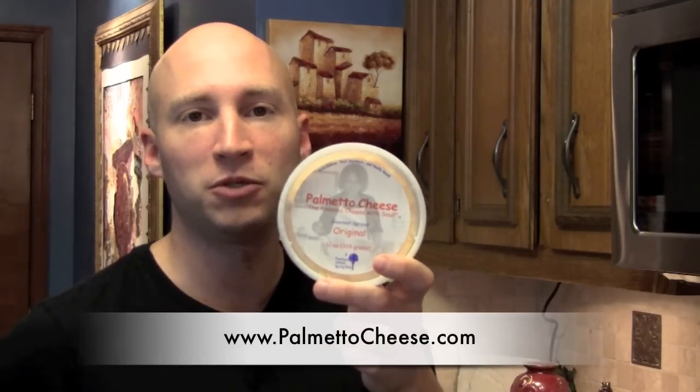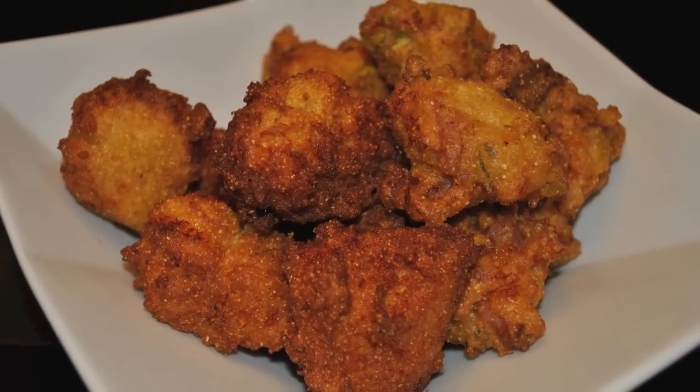Welcome to Cooking with Palmetto Cheese. I'm your host, Nathan Kirk. For information about where you can buy Palmetto Cheese, visit www.palmettocheese.com. On today's show, we'll be making Palmetto Cheese hushpuppies.